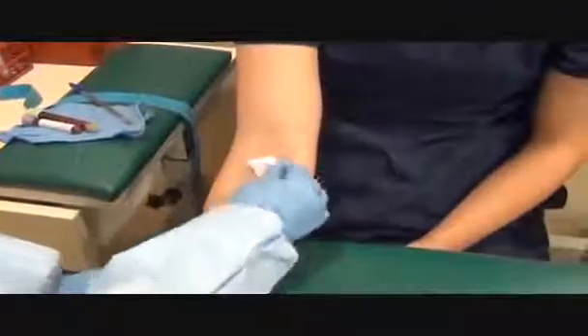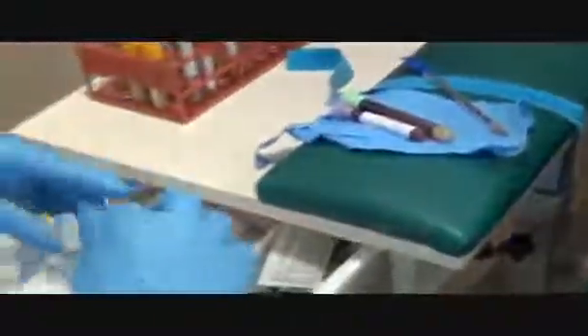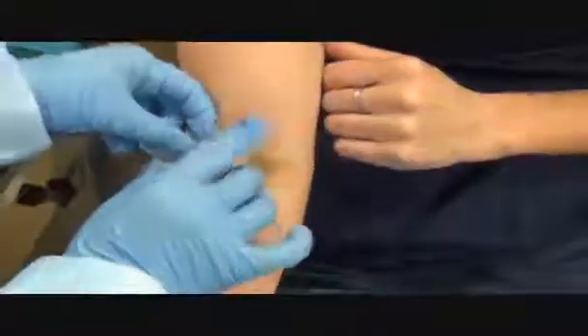I gave the patient enough time to clot, so now I'm going to check the site. Looks good — stopped bleeding. Are you on any blood thinners? No. Are you allergic to latex? No. Can you please apply pressure? Because the patient is not on blood thinners, I'm going to apply a bandage or tape depending on what the site has. And I'm going to give my patient instructions — just make sure you keep this on for 15 to 20 minutes and no heavy lifting for the next two hours.